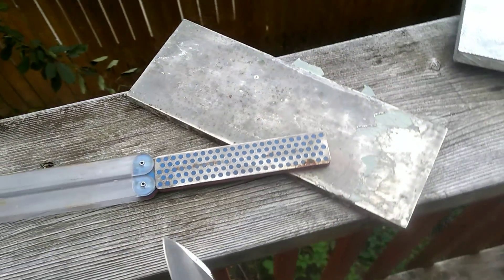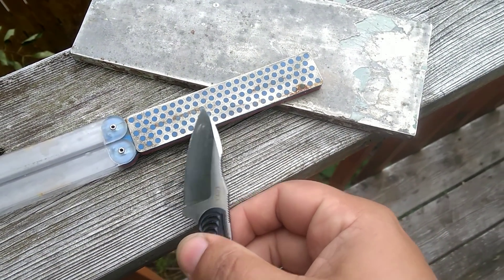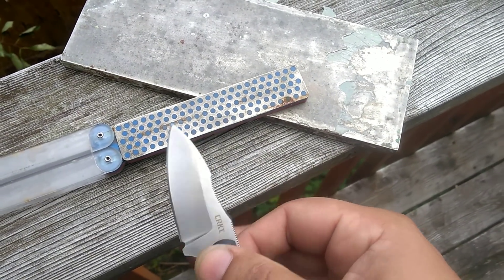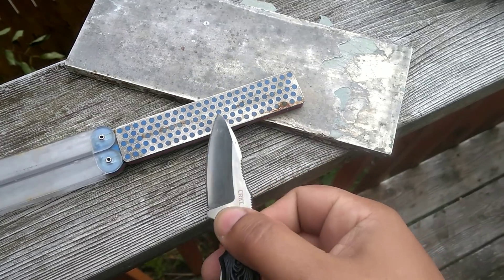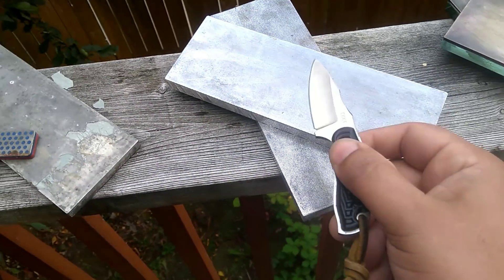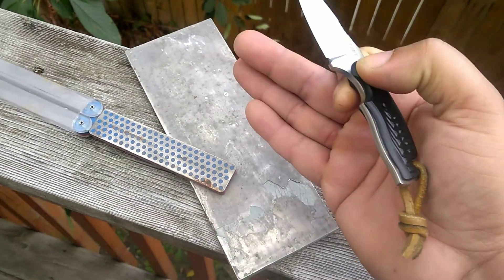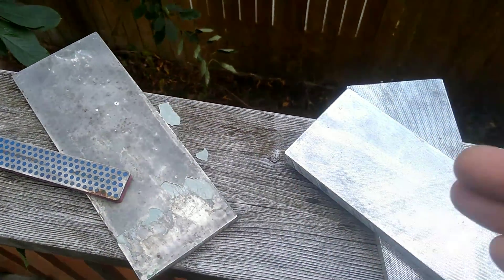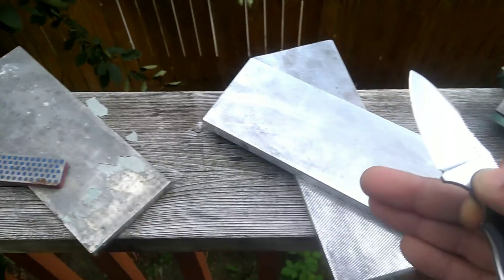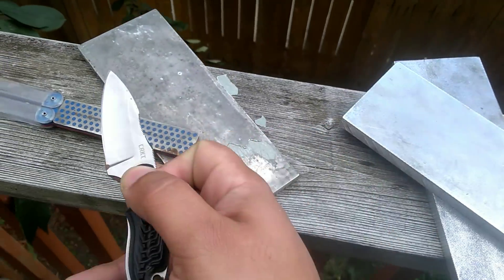Another option that the DMTs offer is this interrupted surface right here. The idea is that these little interrupted dots would collect the metal filings and keep the stone cutting faster. In practice, though, it just gives you less diamond — so that's not ideal either and still has the tear-out issues. Both of the coated abrasives, even though the Atomas are more of the Cadillac, still have tear-out issues. You're supposed to use them with light pressure, but it doesn't matter because they'll tear out faster. And if you're using these with light pressure, then hands down, these other stones cut much, much faster because they don't have the tear-out issues.